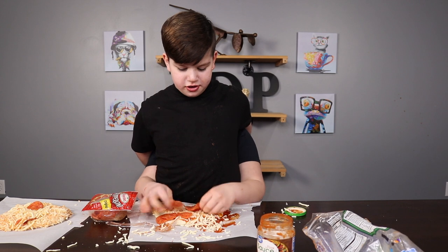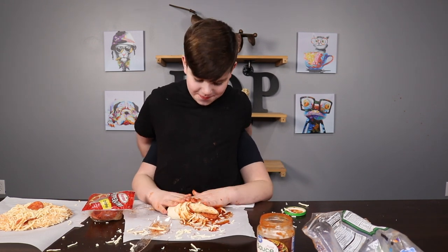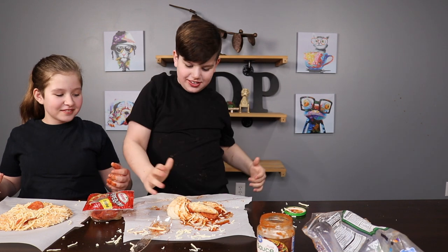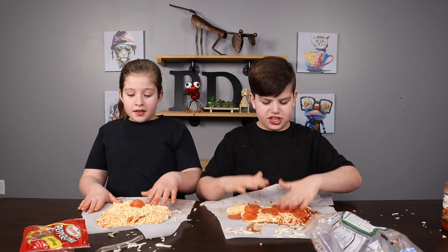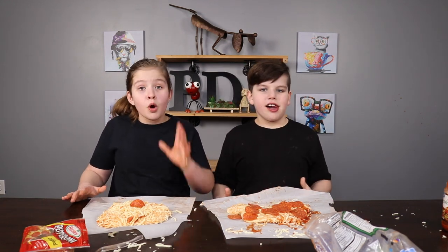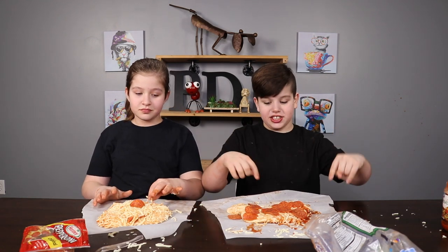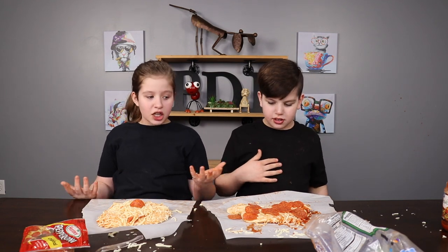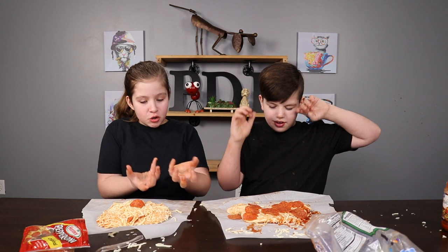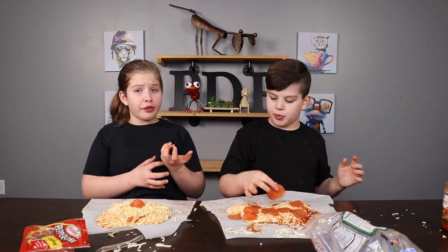Let's put some pepperoni on here. This is looking good, guys. Five, four, three, two, one. That's done. It's a taco. That's good. I think mine's better. Mine's better, definitely. Look at it. Mine's cheesier. The more cheese, the better. Comment down below who you think actually made the best pizza right now. Well, they can't judge without it being cooked. Mine's literally going to be cheesy bread. You would have infused it with cheese. They're judging it before it's cooked. I don't think that's how that works.